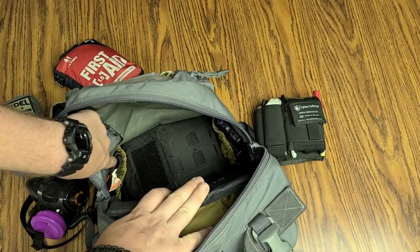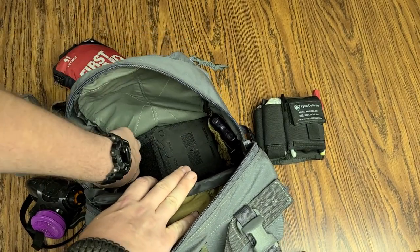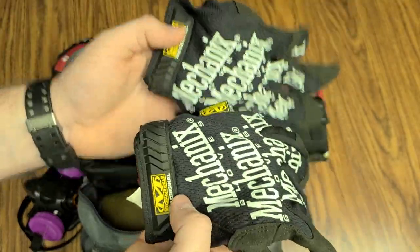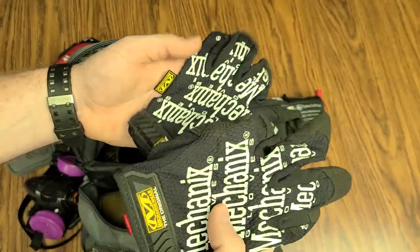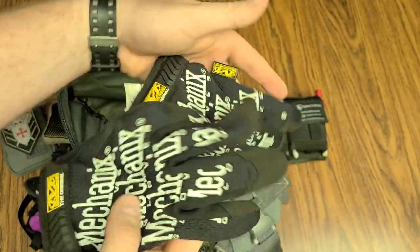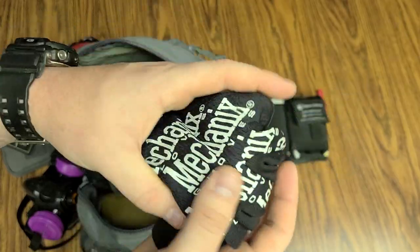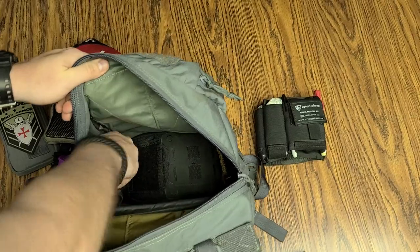On the inside in this little bungee pocket — it's the only two pockets in this pack, they're mirrored — on this side I just keep mechanics gloves in there. These are good gloves, inexpensive, they work, they're durable enough. Running an AK at the range, something's hot, you've got to work on the car, cutting stuff, bushwhacking — whatever you've got to do. A pair of work gloves is good to have. These have just been stuffed in the pack since day one.